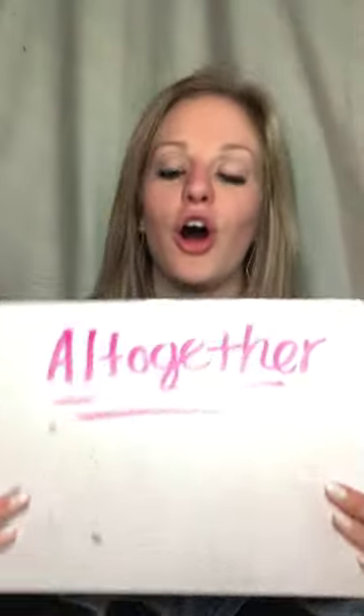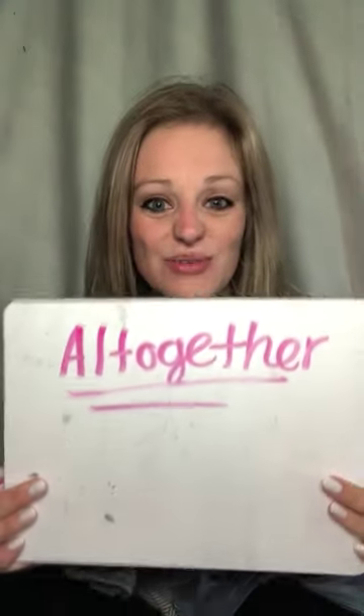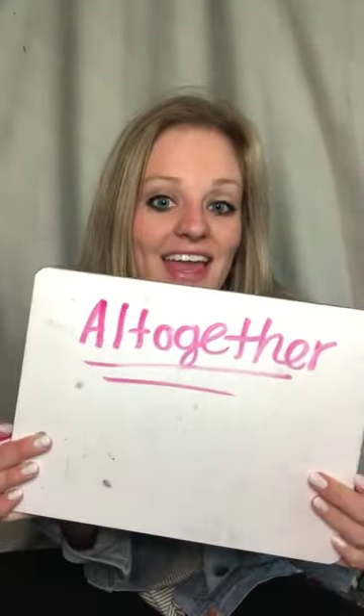Hi boys and girls! So today in math we're going to do a little bit of something that I talked about last week, and we'll do the same thing tomorrow. So our big word of the day — I love word of the day, and you're gonna love this one too — it is 'all together.'